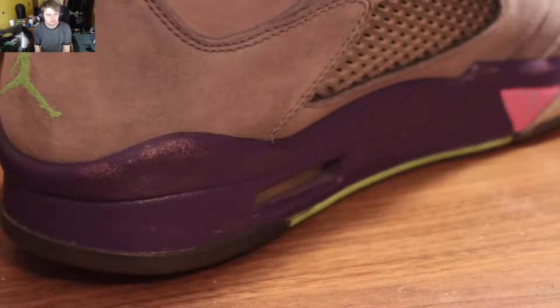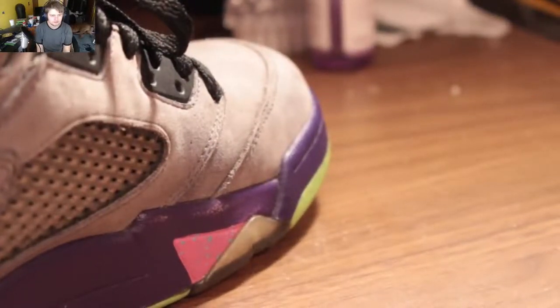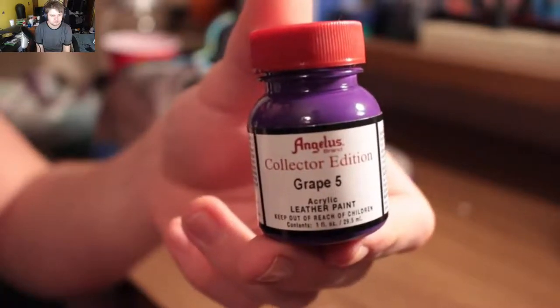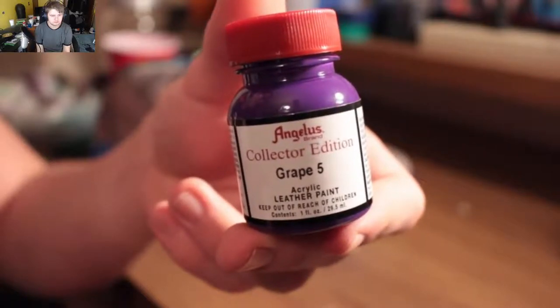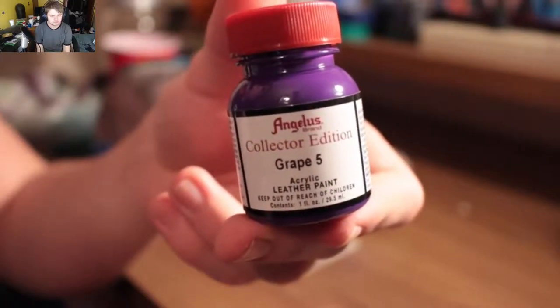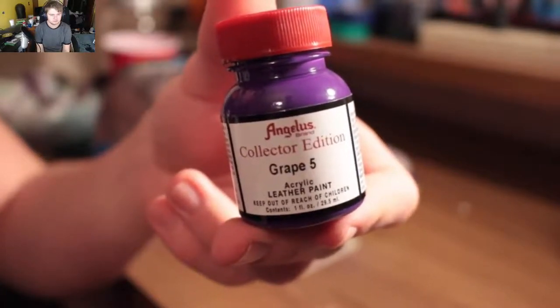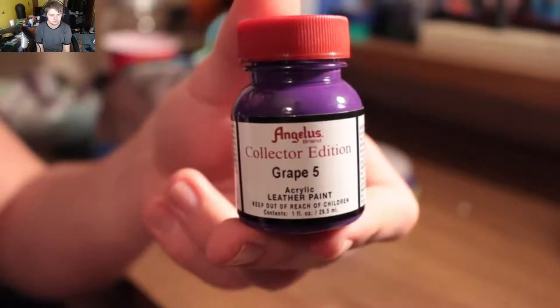There is no nobility in poverty. I have been a rich man, and I have been a poor man, and I choose rich everything. So the paint I will be using today is Grape 5. This is a collector's edition paint, so it is a bit more expensive. You can find this on angellessdirect.com. If you'd like to, you can go ahead and try the purple — it did look like it would match this particular pair of shoes pretty well. I just went ahead and went with this Grape 5 because it looked like it was going to match great anyway.